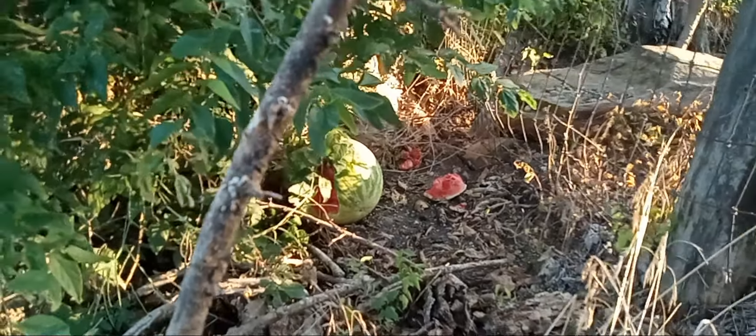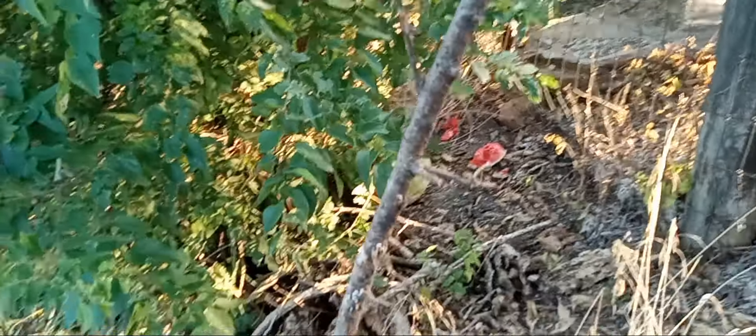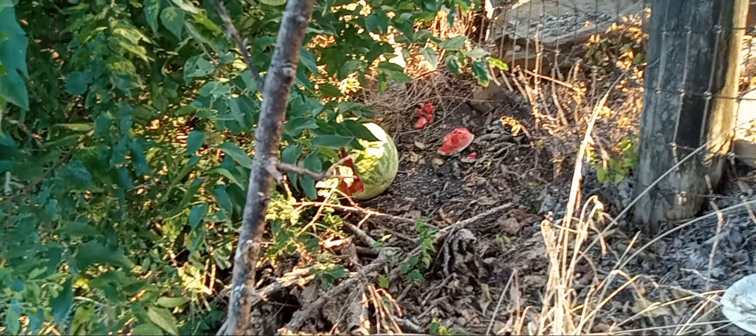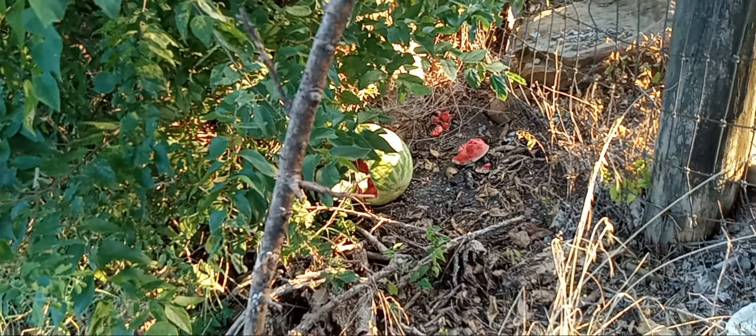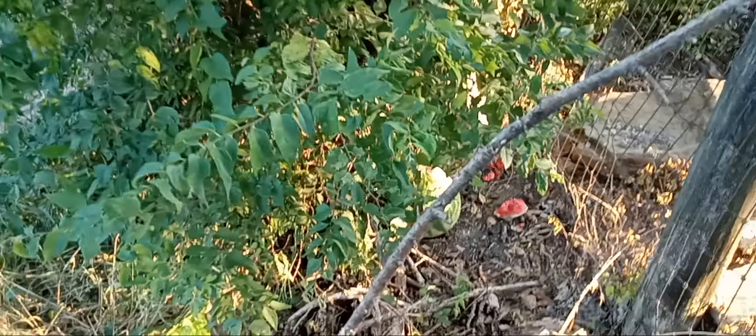I put the picture on reels. I didn't do a video about me putting a watermelon in the tree because I didn't know if they'd just take it. All right guys, I'll be back. Another video of that tree that they knocked down in the back.